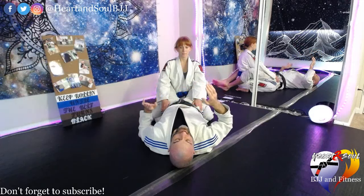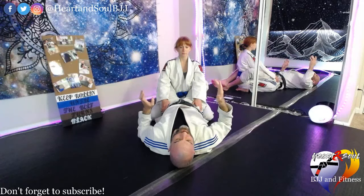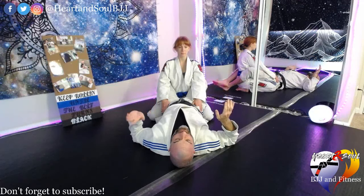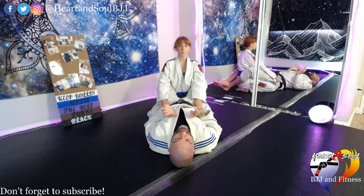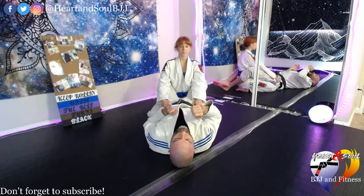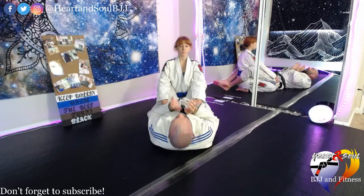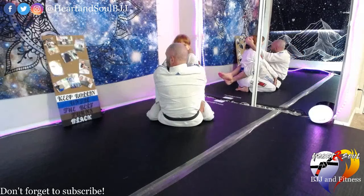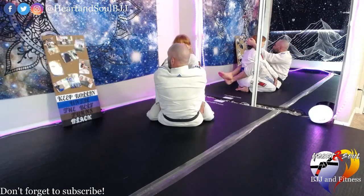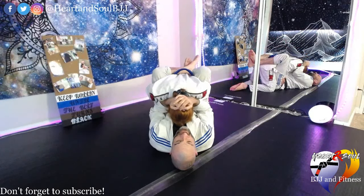Getting back from that tangent — we talked about on Friday the scissor sweep and scissor sweep variation. Immediately, anytime someone's in my guard, I want to break my partner's posture down. We're just going to do the simple posture break we've been doing. I'm going to sit up, cut my hands behind my partner's head, lift up ever so slightly, and then pull my partner forward, breaking down their posture.